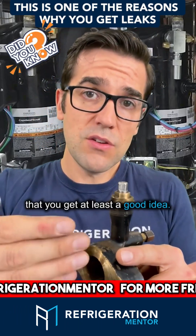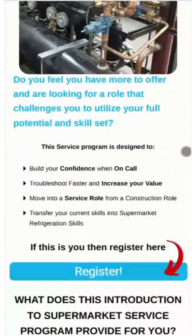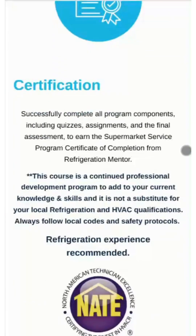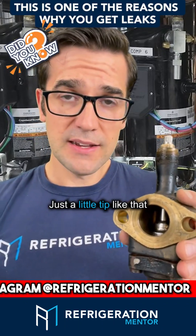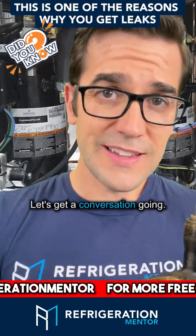When you're out in the field, you'll at least have a good idea of what to do — but you're going to have to put the work in. Head to the Refrigeration Mentor website and check out the supermarket program to see if it interests you. These are the little tips and tricks that will help you grow your knowledge — just a tip like that could save you hours of headaches. The name is Shob Matthews — let's get a conversation going.